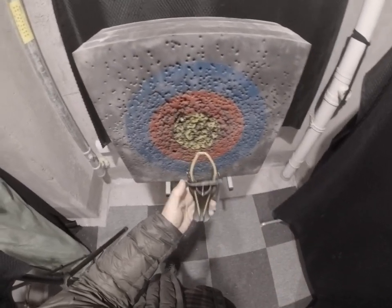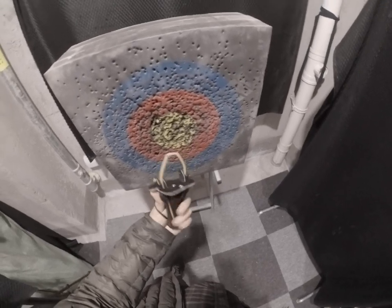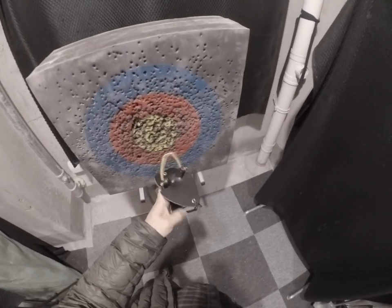This is a good pulley slingshot. Safety comes first. Thank God.